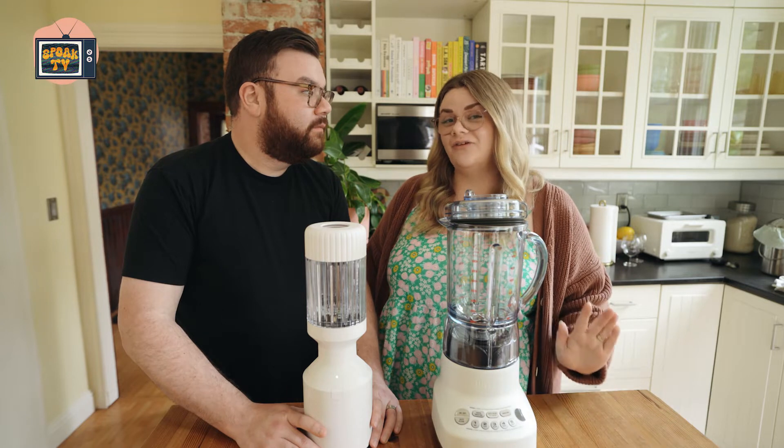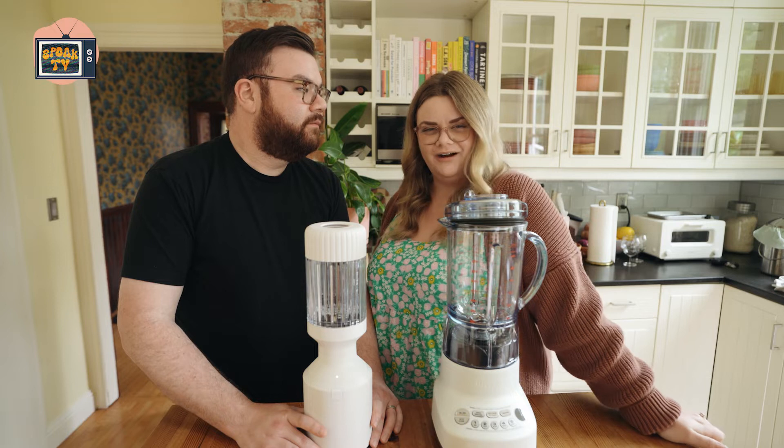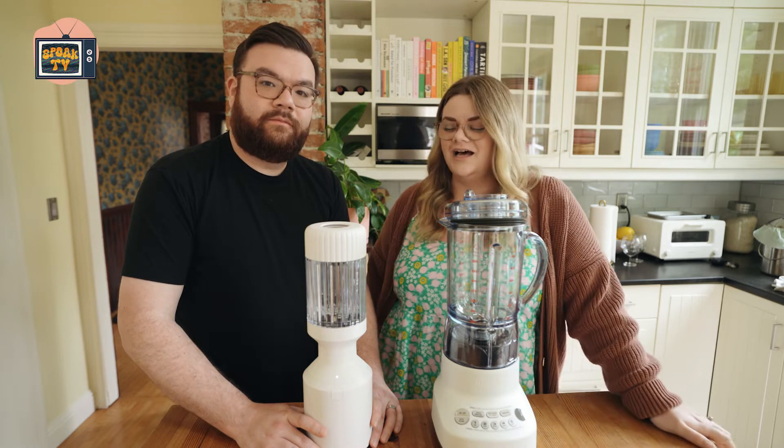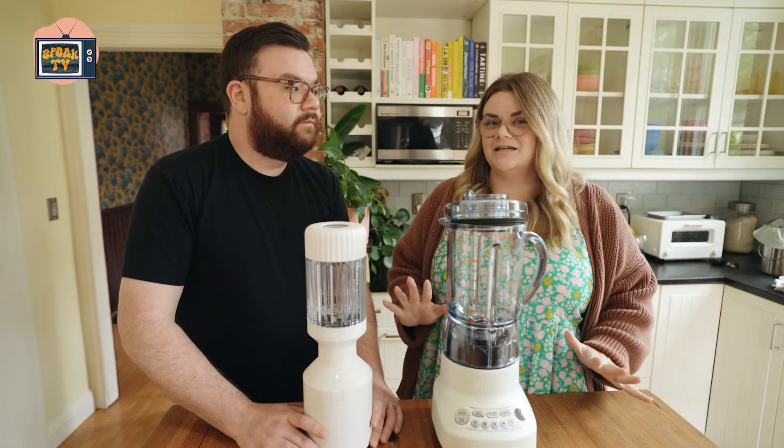I used to work for a blender company — I won't name names, but a lot of you know who they are. So I know a lot about blenders, so let me give you a little basic knowledge.